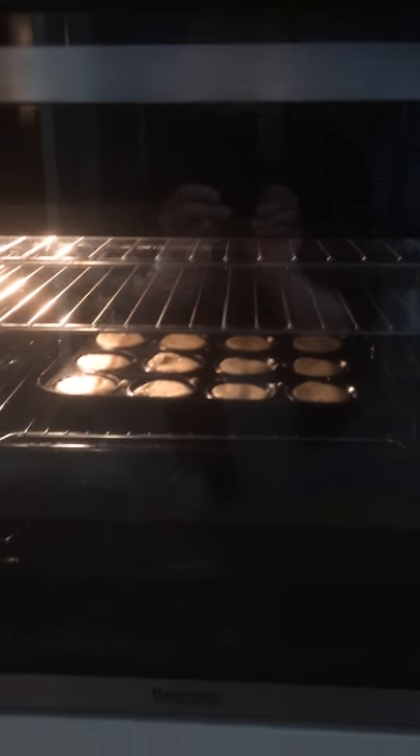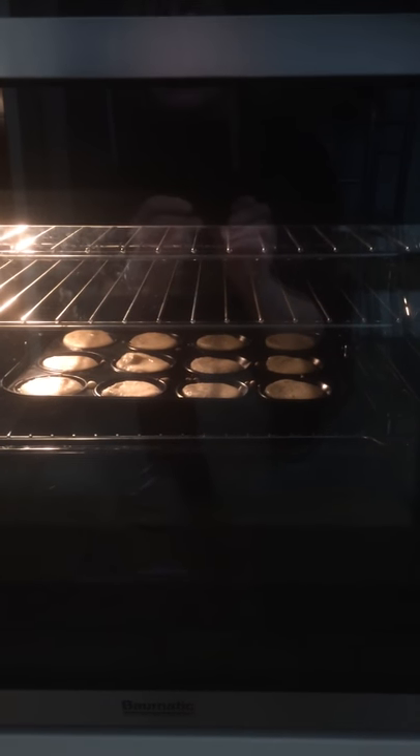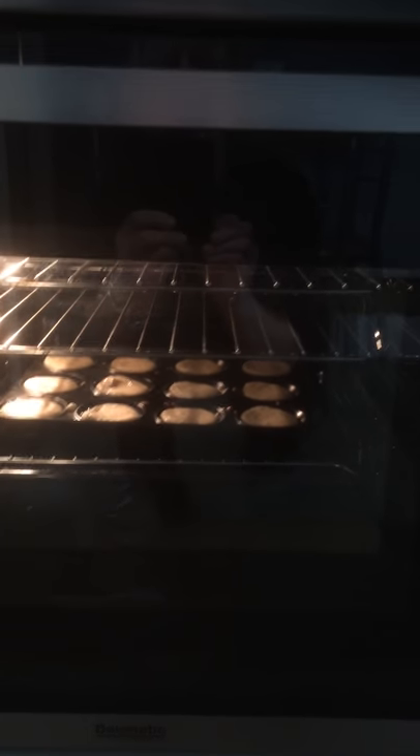Well here we are again, Fanny Craddock in the kitchen. We're trying some more Yorkshire Puddings and we've got the gas mark on 230.